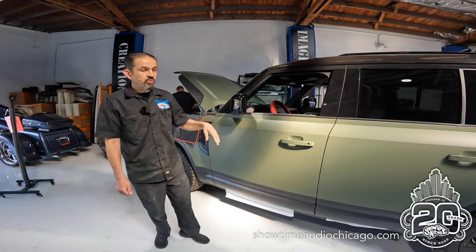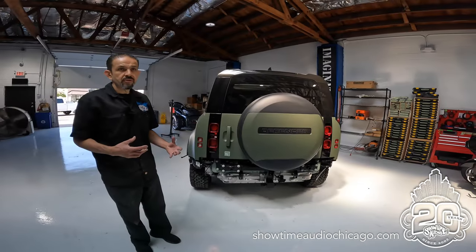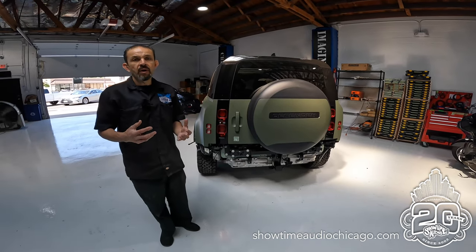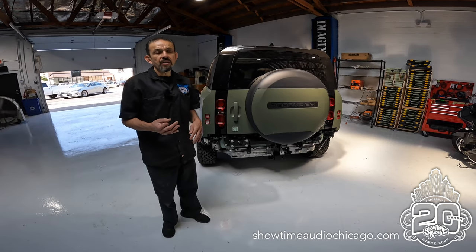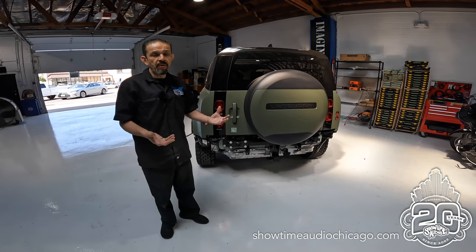On this one, we're doing a full Rodenzo radar laser defense system. On a lot of these vehicles, they're very difficult to work on. So a lot of times it's like, why is it so much time and money in order to install a radar detector in these vehicles? They're very involved. To do them properly, you have to take apart quite a bit.